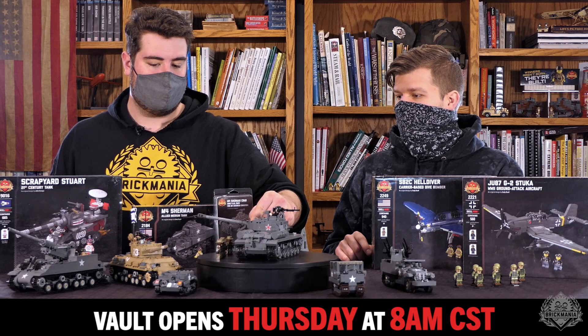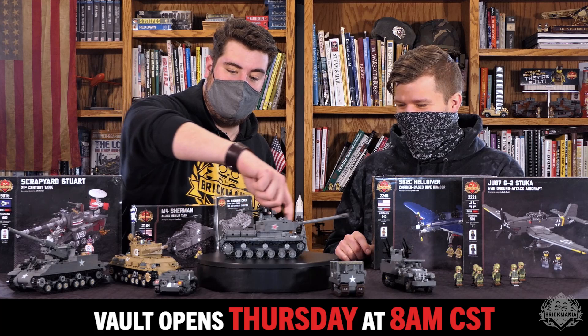What's your favorite, Landon? Oh man, I'm liking the Super Sherman. Super Sherman is sweet. Absolutely awesome.